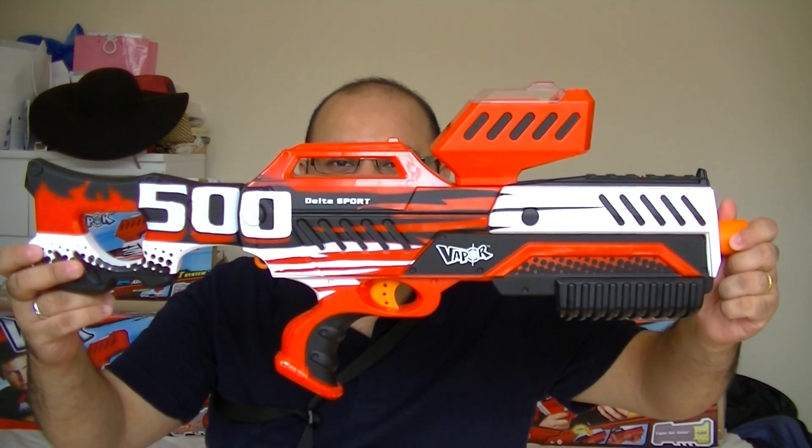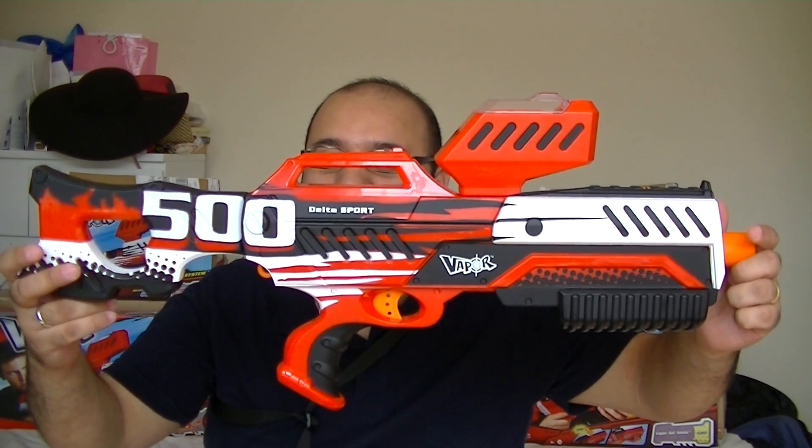You get a fun splash effect and it's great. Thanks very much for your time — this is the Delta 500 Sport. Good fun — grab it, try it out, and take care.